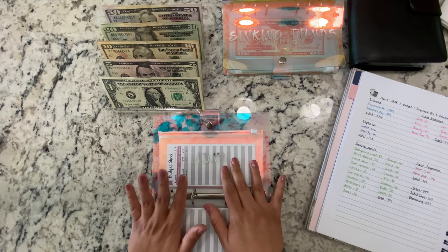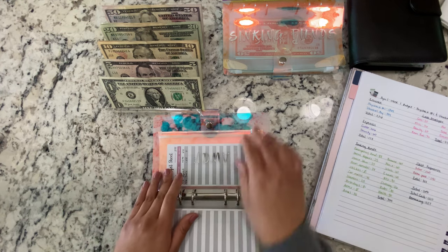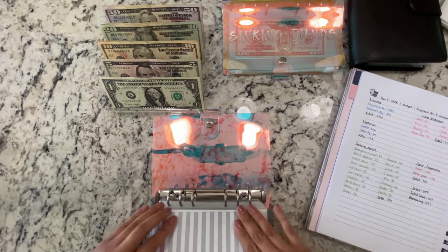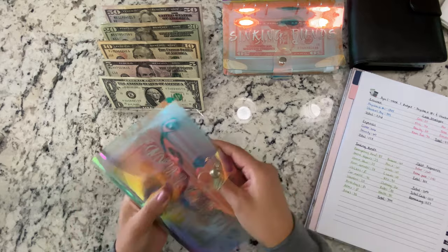My fiancé isn't getting anything — he actually spent all of it, so he's back to zero. We're done with that one. Now let's move on to the second binder.